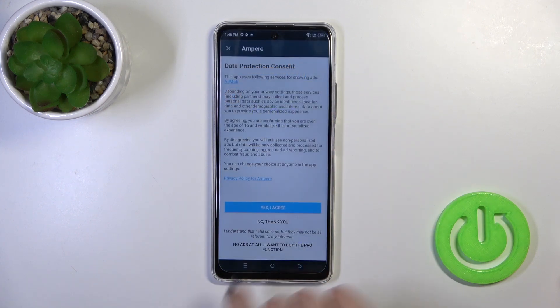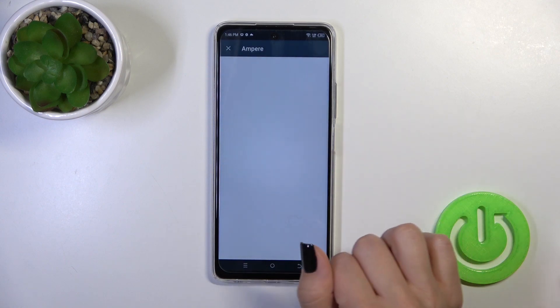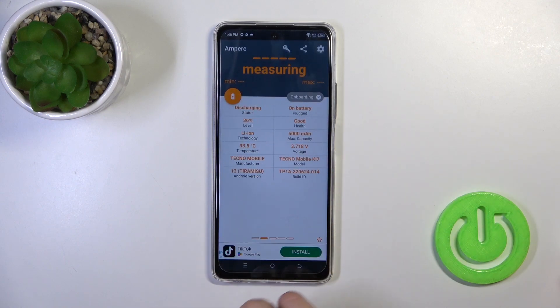Then just tap to open, click yes to agree, pick close, and tap okay in the bottom left corner.